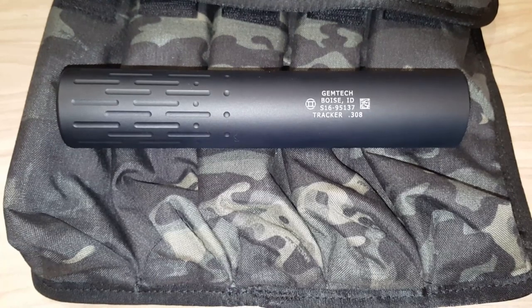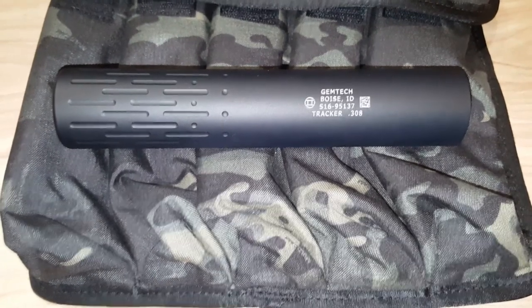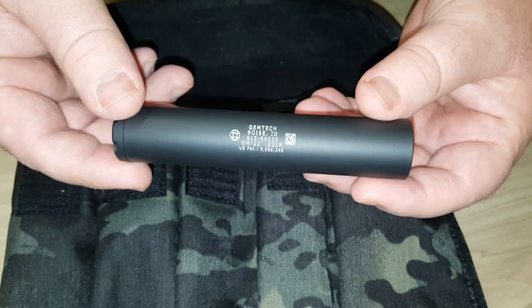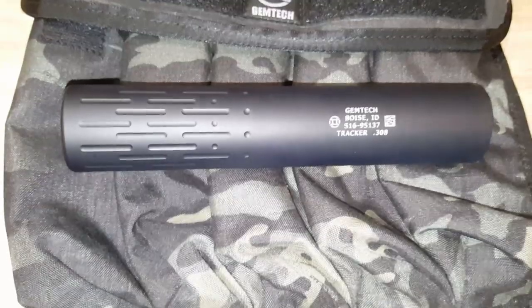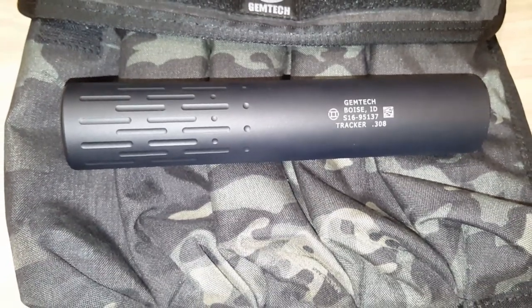I'm at the Gemtech booth. This is the new Gemtech Tracker. This is an 11.3. And I'm still at the Gemtech booth — say hi, Joey. Joey, tell us about this GM. The retail on this suppressor is $599.